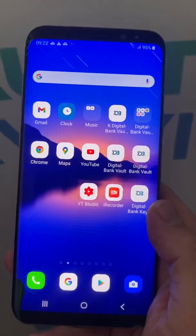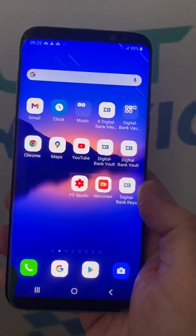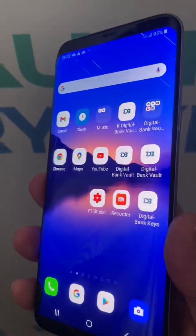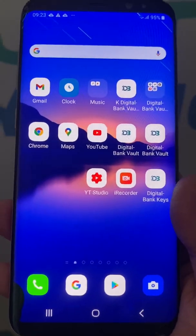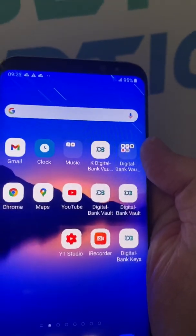The first stage of achieving it is not to download anything on this new device — anything at all. In our case, you download the set of applications from Digital Bank that will transform this dedicated Android phone into a powerful encryption system and encryption device. Never download anything else; just use the software that has been supplied by us.